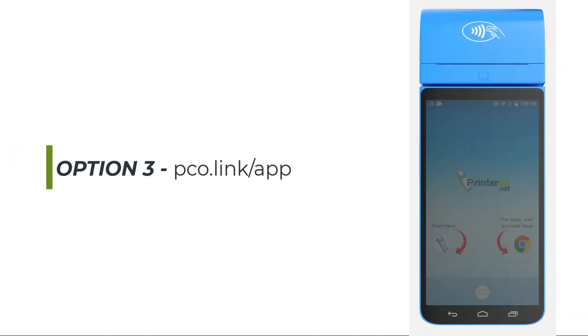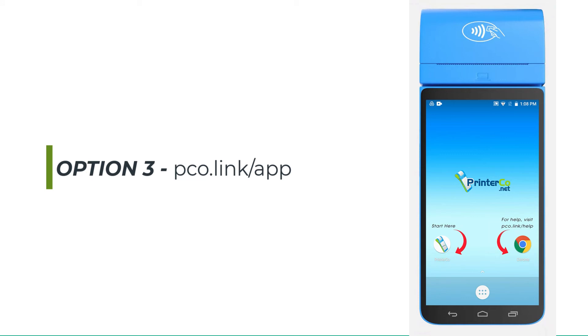Option 3. You can use this option if the first two are not appropriate. Also, if you have any versions of the PrinterCo app currently installed on your device, then you'll need to uninstall it before you begin with this option.